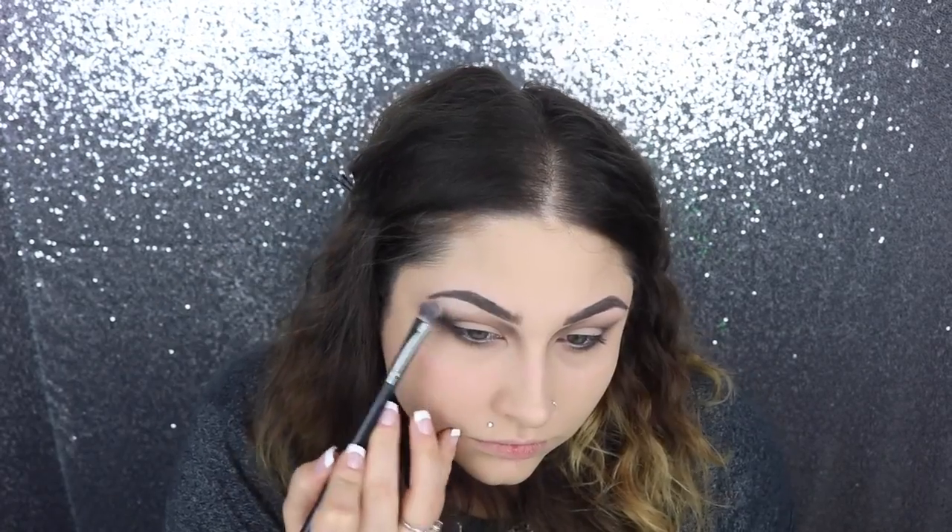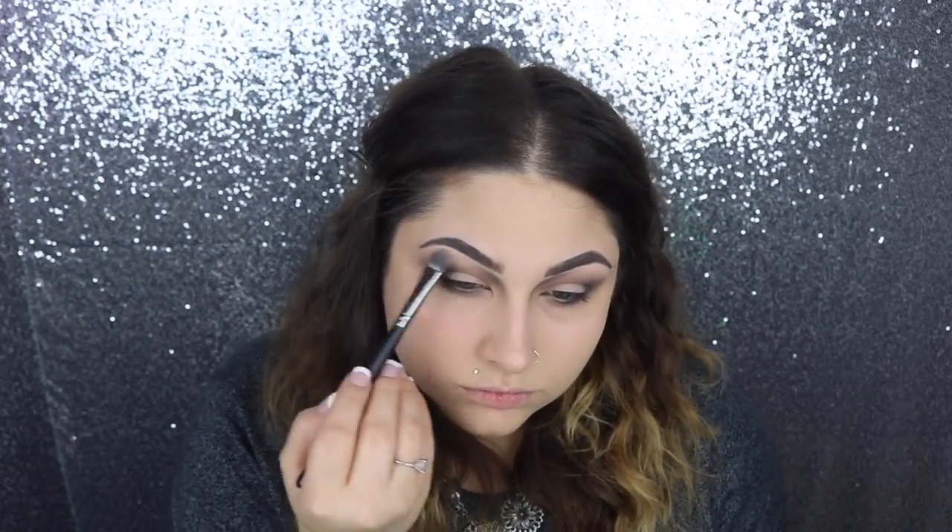Then we're going to take a flat eyeshadow brush and go in with the same gray color for our under eye area. Next, I'm going to go into this Wet and Wild eyeshadow — this is the color Creme Brulee — and pack that underneath my eyebrow and start to blend it down into the outside of my crease just a tad.